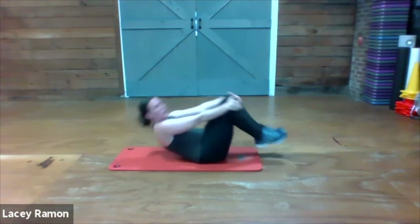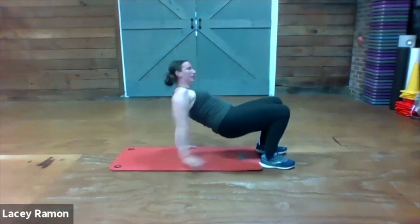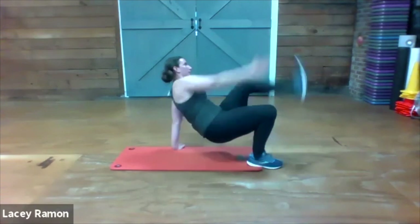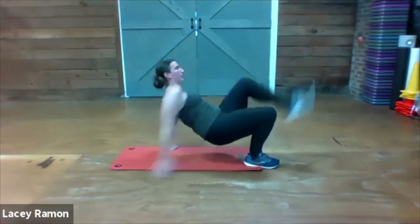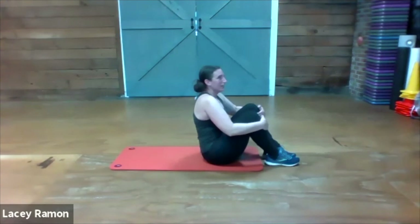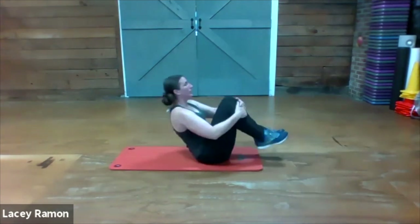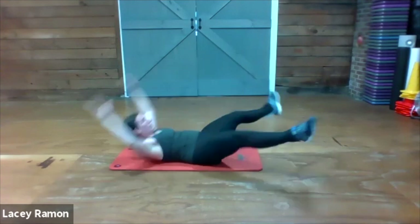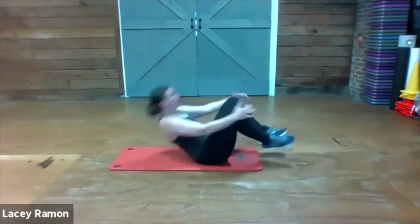One more round — crab toe touches. Get ready, here we go. Feel it.